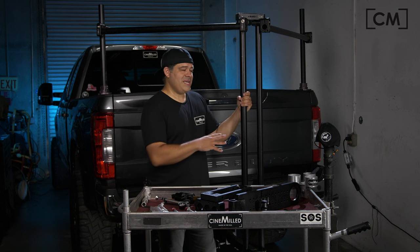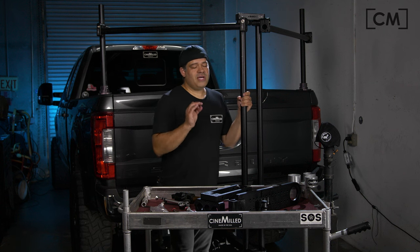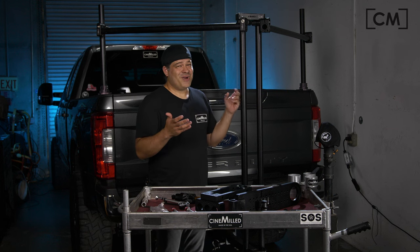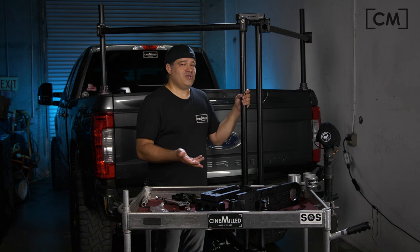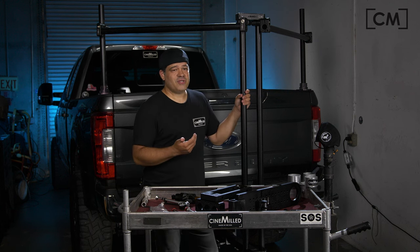If the next day you leave the same adjustments and go to a washboard road, it's not going to work so well. This is why it's hard to post specs like 'put this much pressure, do three clicks this way,' because we don't know what your payload is — everyone's going to put a different payload — and we don't know what road you're driving on. Even a pressure chart for 50 pounds of camera doesn't account for the terrain, and depending on the terrain you might actually want to take a lot of air pressure out.